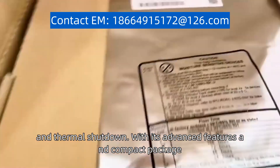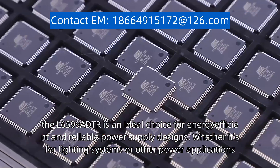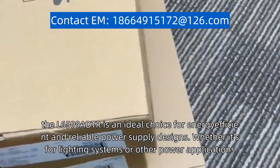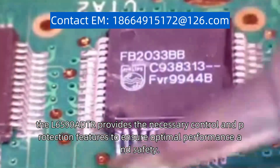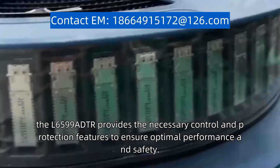With its advanced features and compact package, the L6599ADTR is an ideal choice for energy-efficient and reliable power supply designs. Whether it's for lighting systems or other power applications, the L6599ADTR provides the necessary control and protection features to ensure optimal performance and safety.